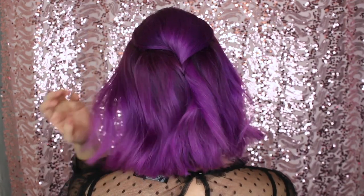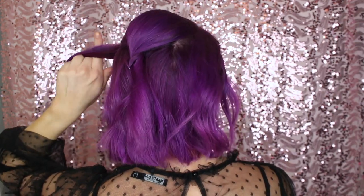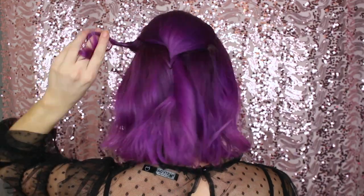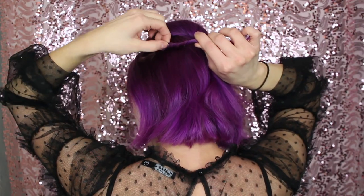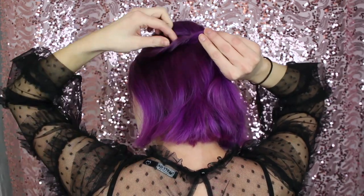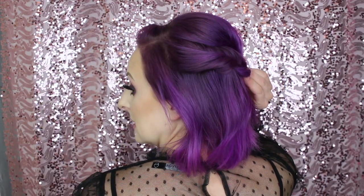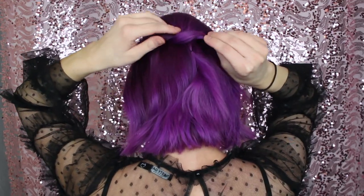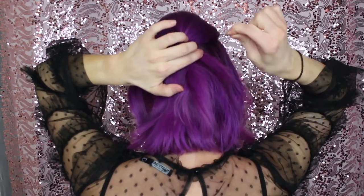I'm going to take some hairs from this side and twist them like this, pull it with this hand, and then kind of piece these out. I can't really see how it looks — I'm assuming it looks alright. I'm going to hold it down here and then pin on this side.